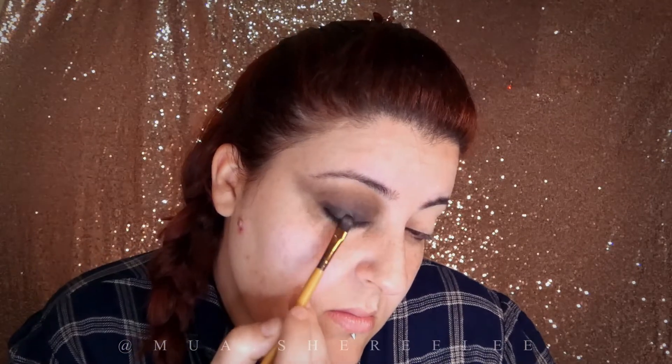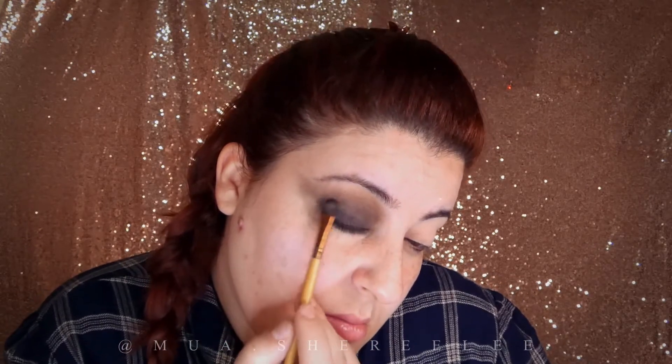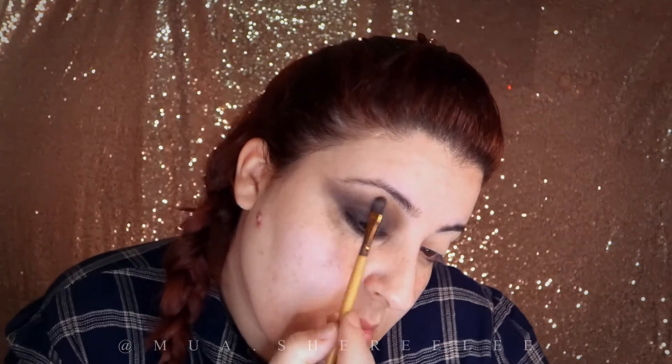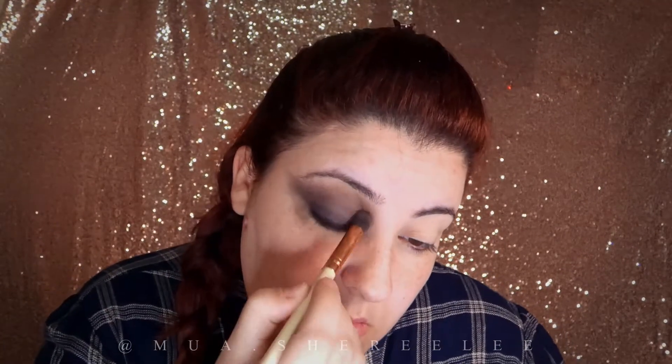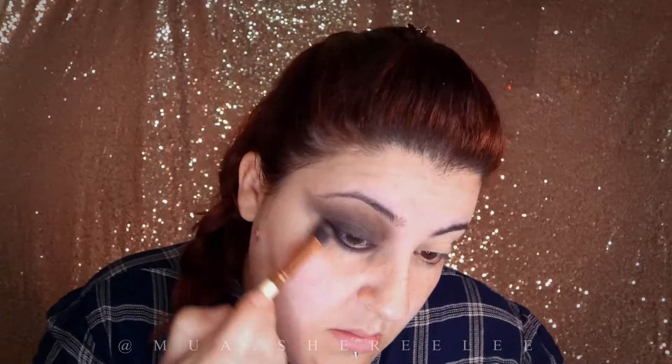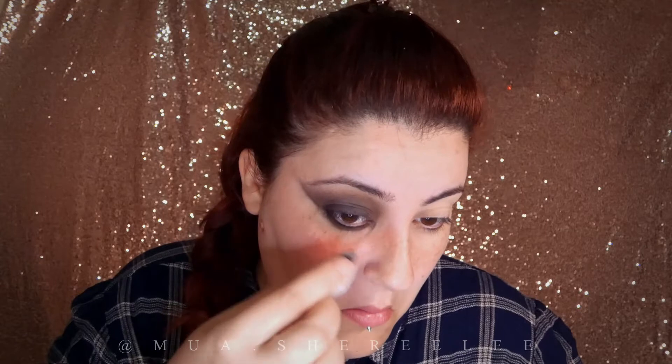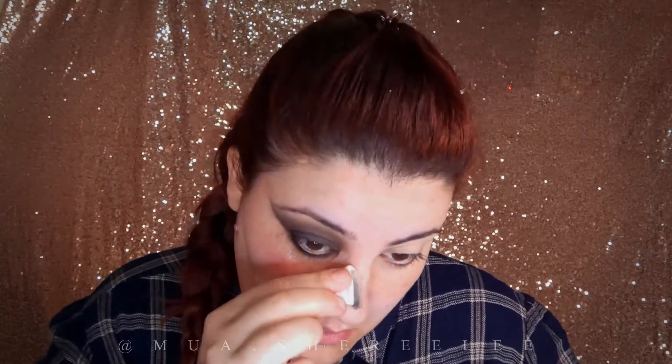I continue to darken the outer V of my eye. Basically if you're following along and you're looking like a panda, you're on the right track! So I'm just going to go ahead and shape up my under eye with makeup remover on a cotton pad. If it isn't super clean, don't worry — we'll cover it up with concealer later on anyway.